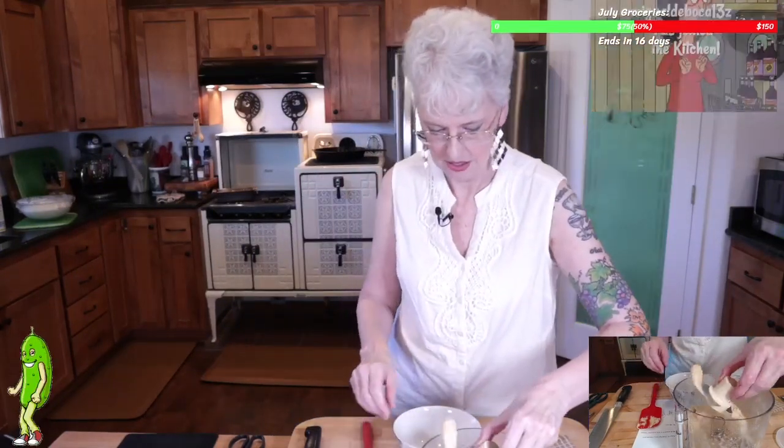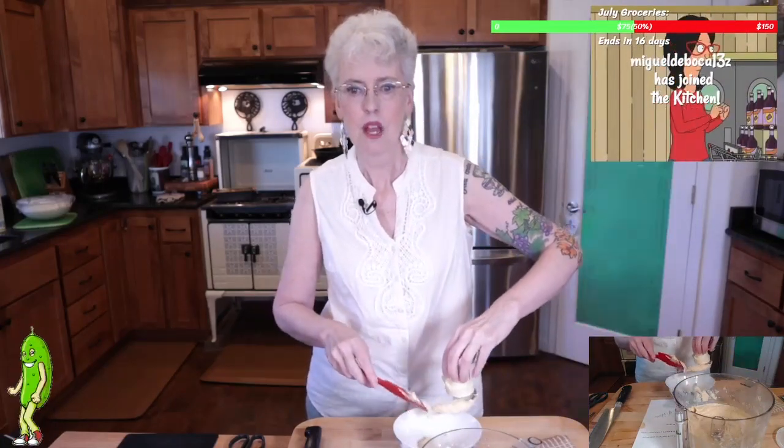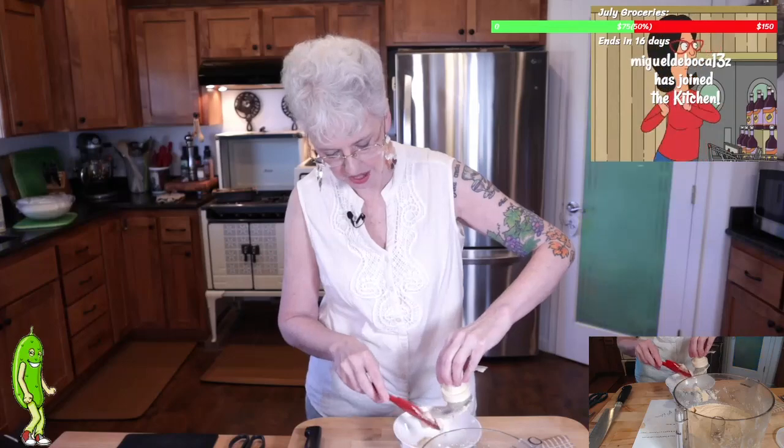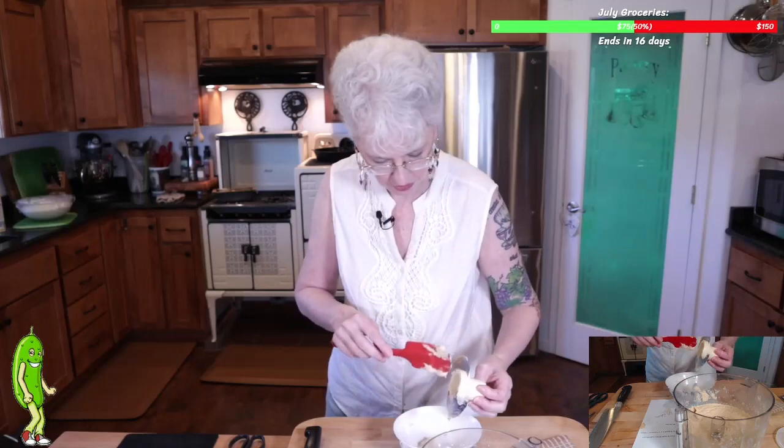You can see how creamy this is. Come meet our family, let us meet you. Miguel, thank you so much for that follow. Welcome on in. How did you find the stream and where are you watching from?